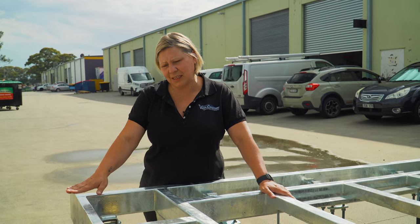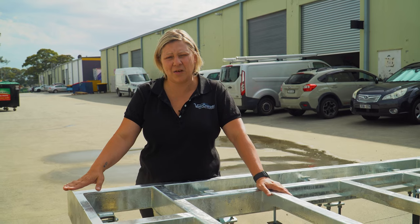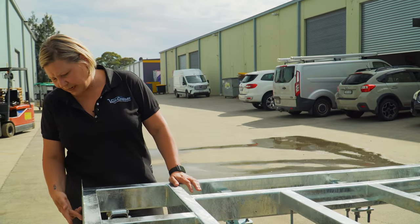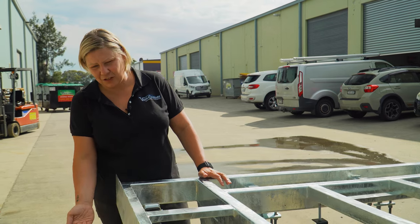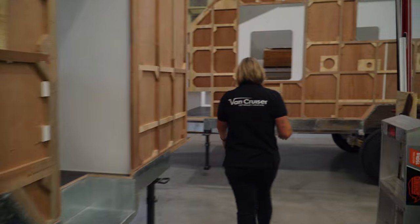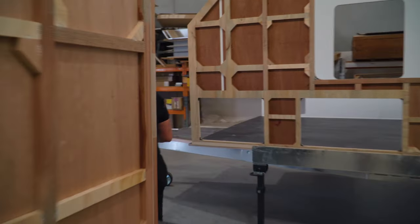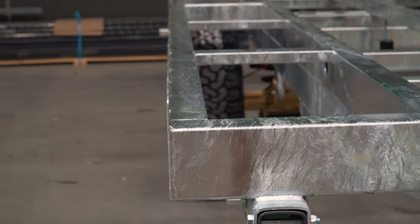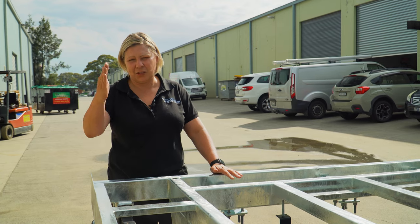A section of the chassis that you'll see here is very unique to how Van Cruiser builds our caravans. Most caravans on the outside of the chassis have a section that the walls sit into on the outside. As we go into the factory, you'll see in vans that have the walls stood up — this section here, we actually lay the floor down, and then the walls sit on the inside of the chassis.